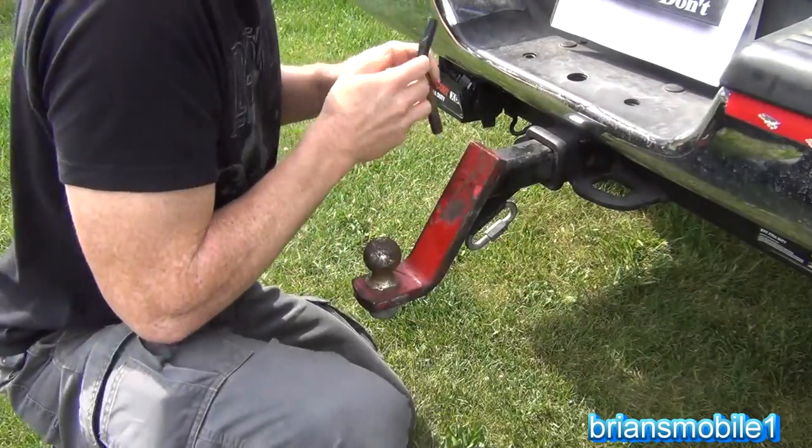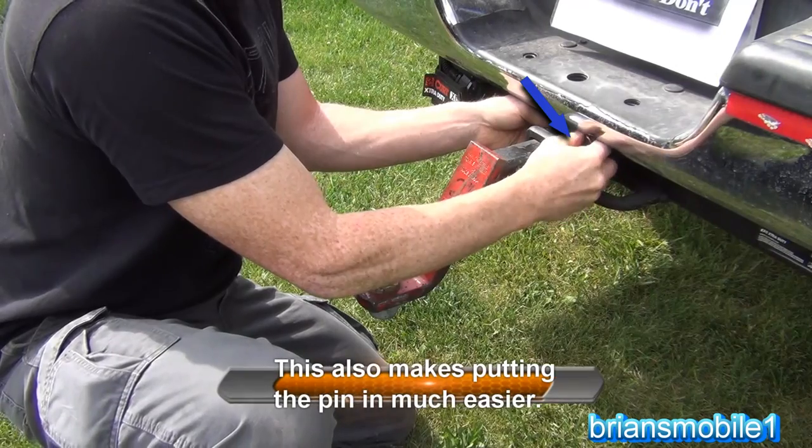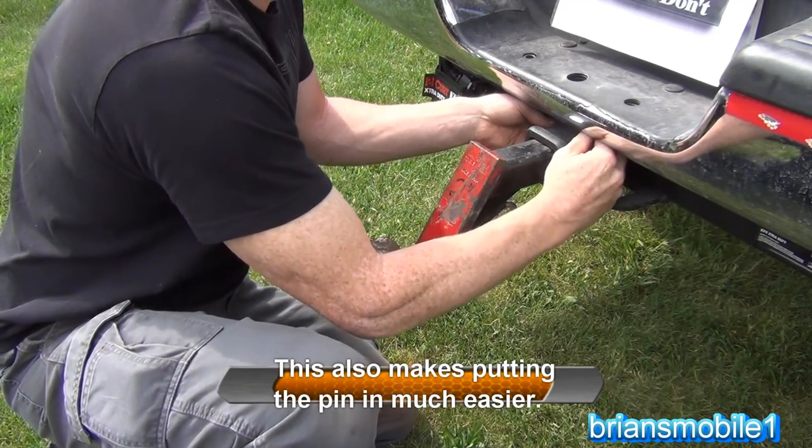Out of habit I always do it from this side. Once you get a good set of habits it's easy to be safe each time, so I'm going to stick with it and put it back where I normally would.